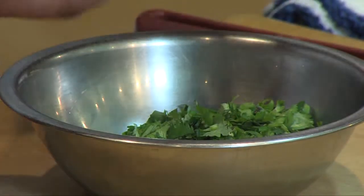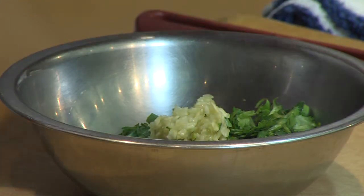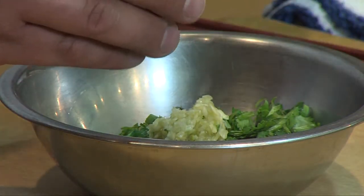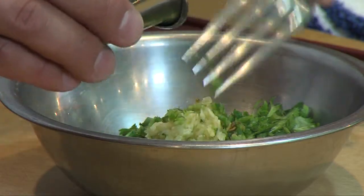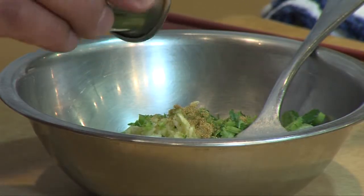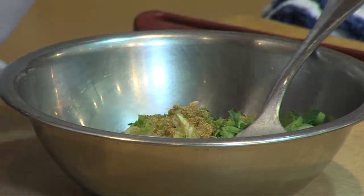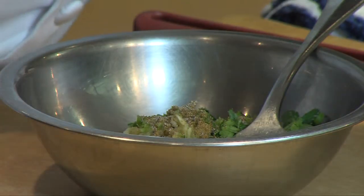Now we're going to make the hardest one — a cilantro mojo. We have some chopped fresh cilantro. We're going to add a little garlic, or a lot of garlic if you like. For a little heat, add some serranos. I like the cumin flavor — that's very typical of mojo flavors. Just a little cumin, some salt and pepper.